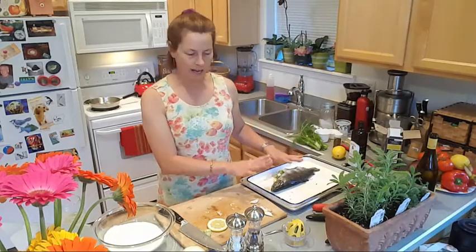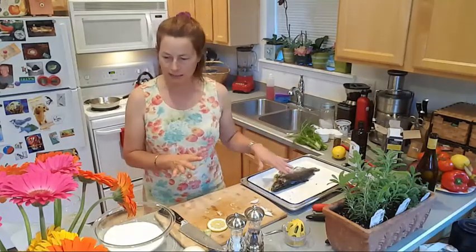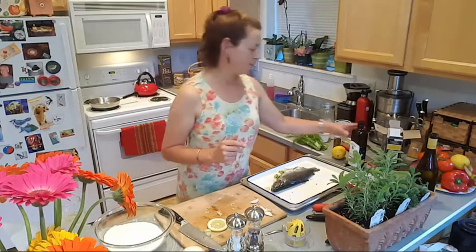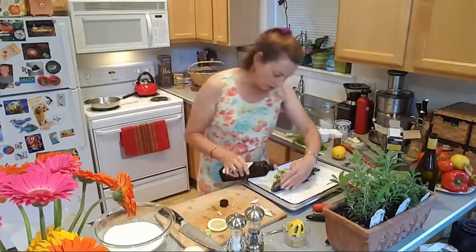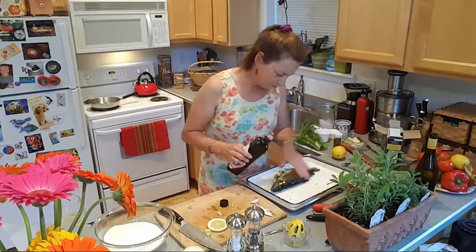Alright, the fish is stuffed. Now we rub him — him or her — on the outside with olive oil, some extra virgin olive oil. Just rub it all over there.